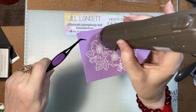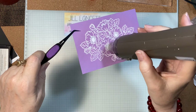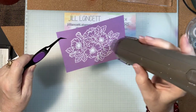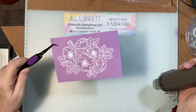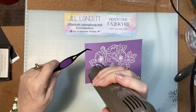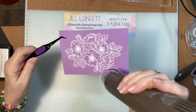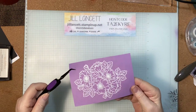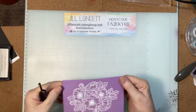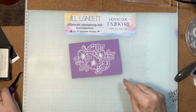That only takes a couple of minutes to do. There we go — how lovely is that! I'll just check I have it all right. You can also use white craft ink and then put the white embossing powder on there, but that's what we want to achieve. Now we're going to use one of our blending brushes.